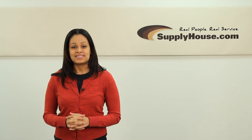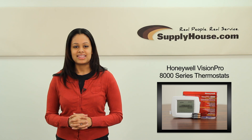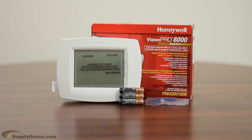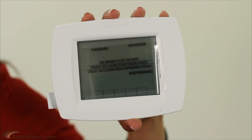Hi, this is Stacy from SupplyHouse.com and in this video we're going to talk about the Honeywell Vision Pro 8000 series thermostats. The Honeywell Vision Pro 8000 series is easy to install, easy to program, and very easy to use.